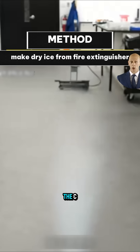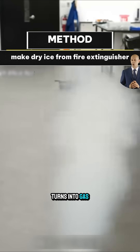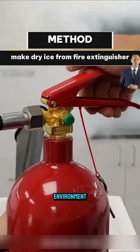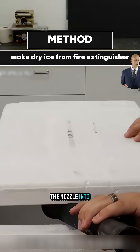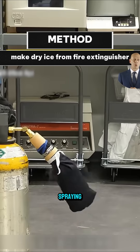When you squeeze the trigger, the CO2 is released rapidly and instantly turns into gas when it encounters the lower-pressure environment. You can aim the nozzle into the styrofoam box, or wrap a cloth bag around the nozzle before spraying.